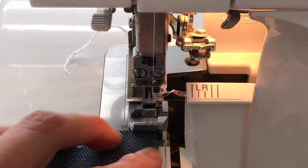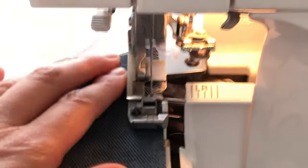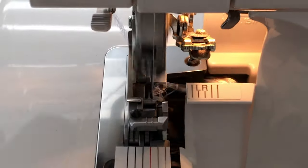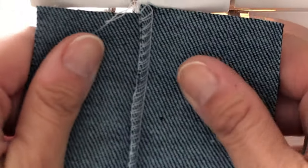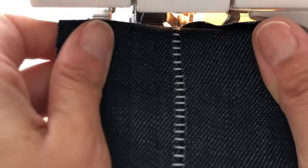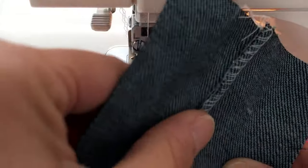Finally, with some settings adjustments, most sergers can also do something called a flat lock seam. For this you lock the knife and you don't cut any fabric off, and then once the seam is done you pull it and the stitches form a flat back and a ladder on one side. This can be used as decorative and it's also a strong stretch stitch.